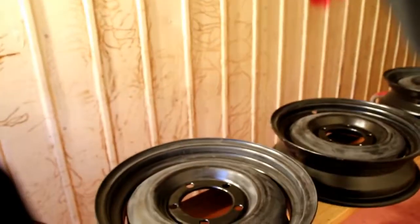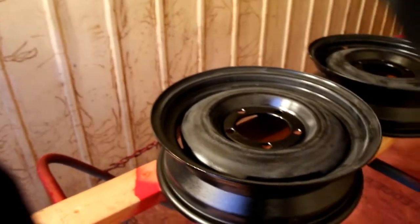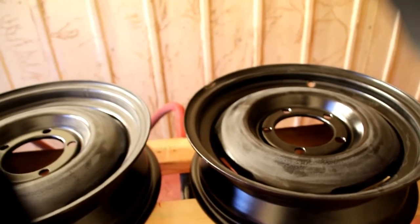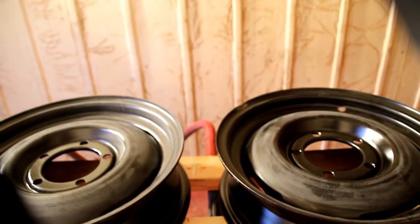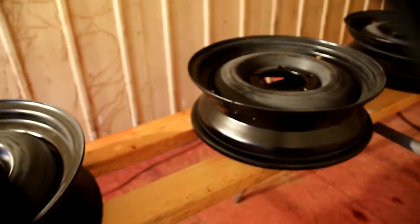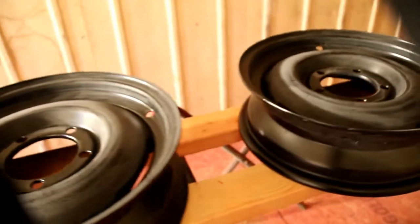This is just an old shipping container that I use for painting small parts — engine parts, wheels, stuff like that. I don't do a whole body in here, but it's easier to keep a small area heated this time of year than trying to heat a whole big paint booth. This was a refrigerated box so it's got about eight inches of insulation all around it — holds the heat real nice. I like it between 65 and 70 degrees for painting.